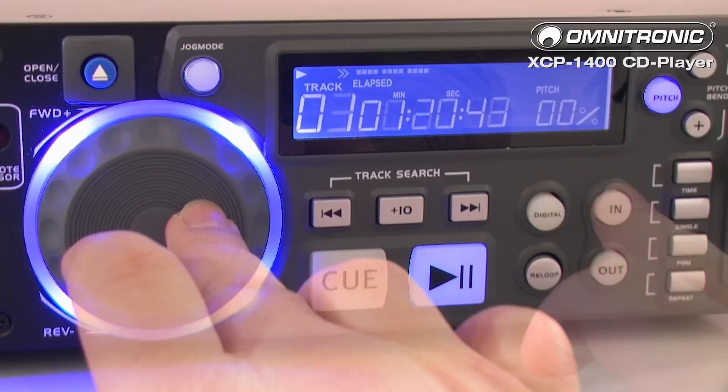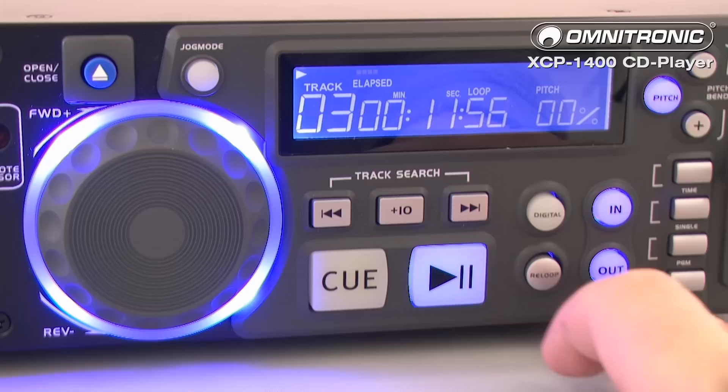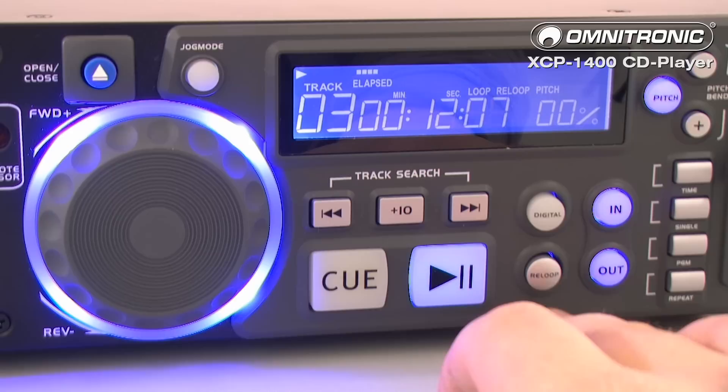Speed can also be directed easily with a smooth running jog wheel, either forwards or backwards. Setting a loop? No problem. Just select the start and stop points via the in and out buttons. The re-loop function has certainly not been forgotten.